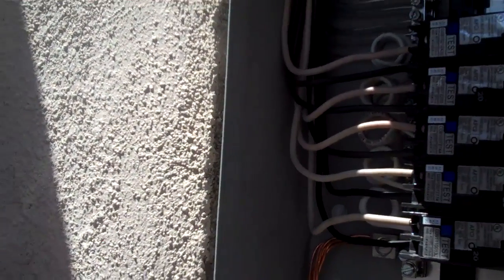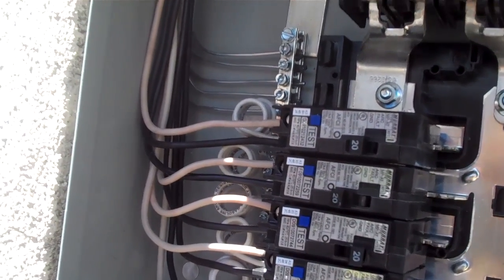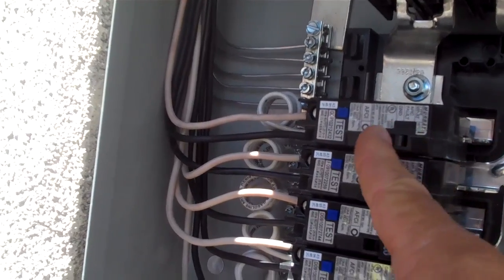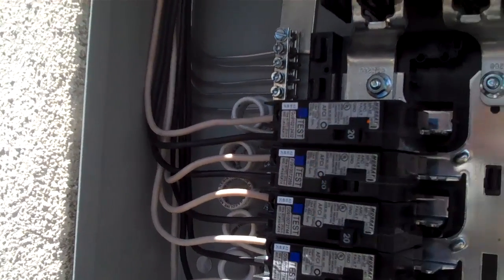Arc fault circuit breakers pick up arc faults and ground faults. The way you test the circuit breaker is real simple — you come out here on a monthly basis and trip the breaker like that. Then to reset it, just push it all the way off and then go ahead and turn it on.